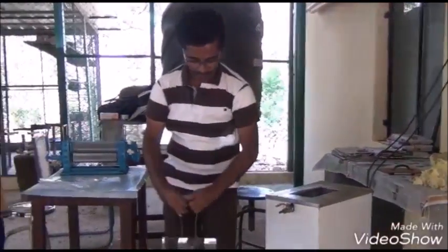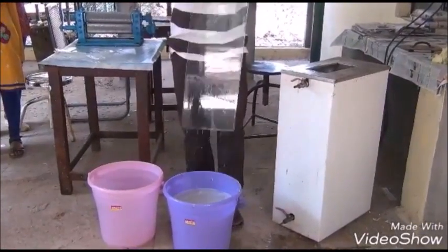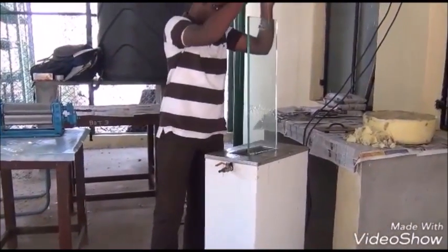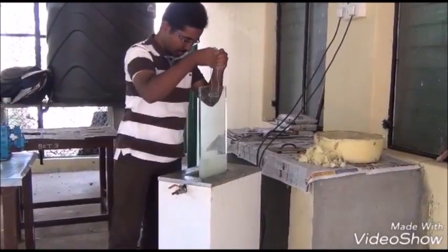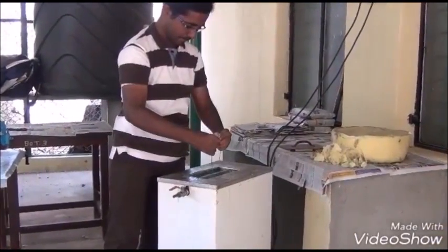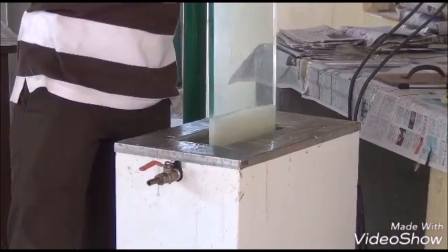Immerse the glass plank in soap water and then dip it in the wax melting machine. Repeat the dipping process until sufficient thickness of wax gets adhered to the glass.